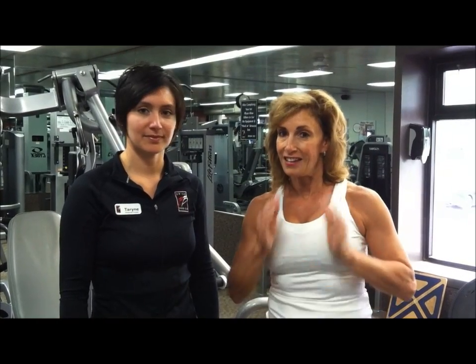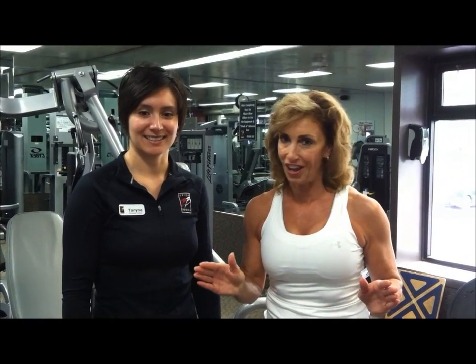It can be overwhelming — there are so many different exercises you can do. But there are people like Taryn, certified personal trainers, to help determine the best program to fit your body. I'd like to close with a thought: nothing changes if nothing changes. If you'd like to see any of my past Fit Tips or the text version, you can log on to brickbodies.com.